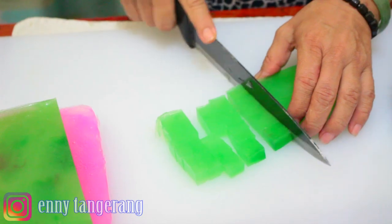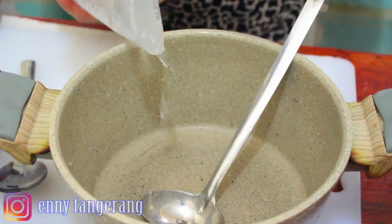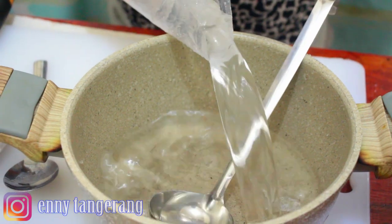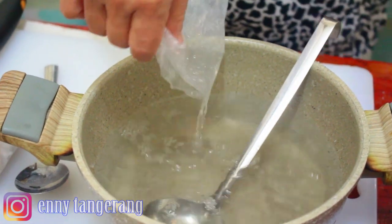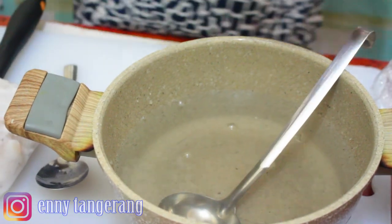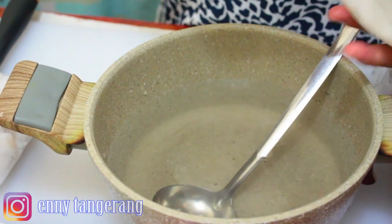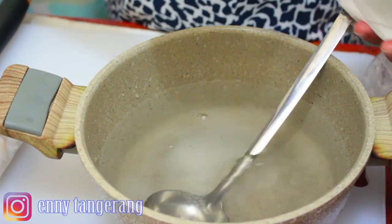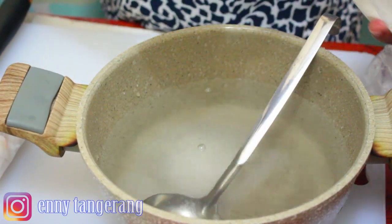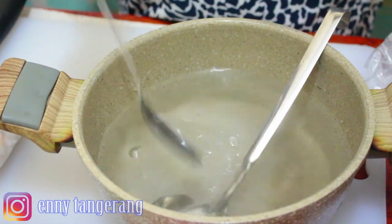This is no less delicious. Here is the young coconut water from two coconuts — I pour it into the pot. Then I add sugar — 4 tablespoons.